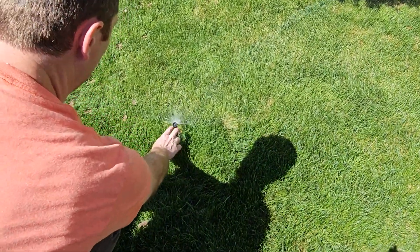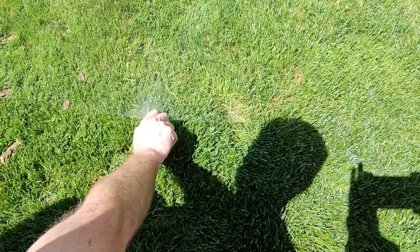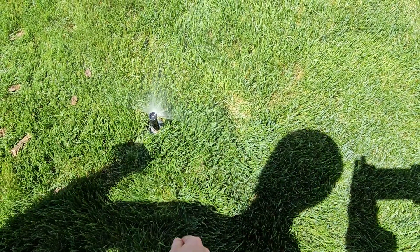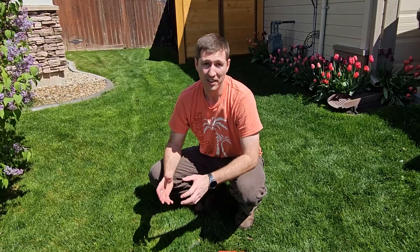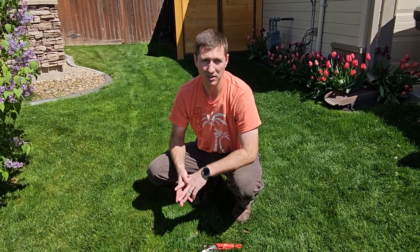You can see that it's not quite 90 degrees — I want to twist it a little bit more, so I'm going to have to tighten it just a hair more. That's going the direction that I want. That's how you clean out the filter on your pop-up sprinklers. It's pretty simple, not too hard — I know you can do it yourself.